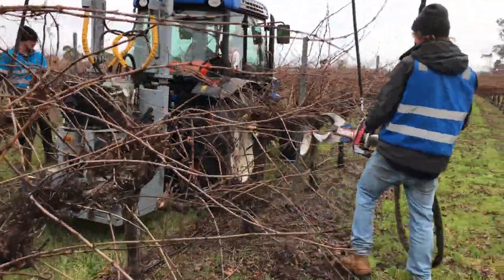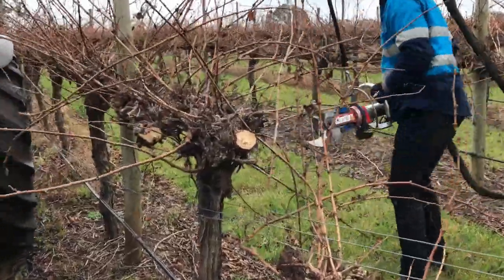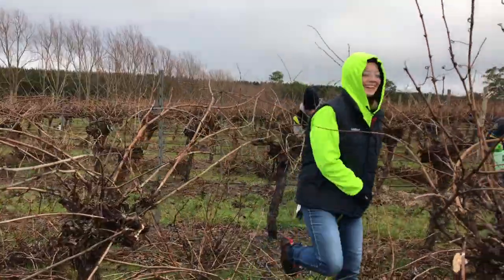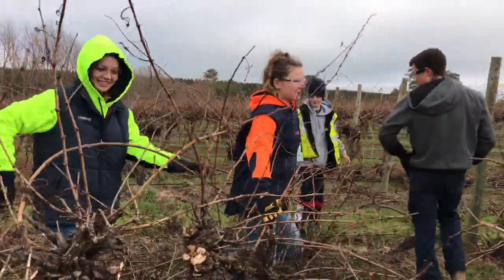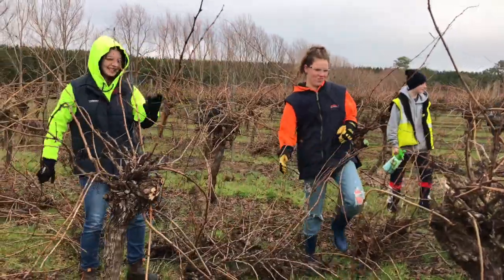The guys with the machinery work in teams of two and they do the chopping — everyone else stands back. Then the kids come and help do the clean up, pulling all the cut bits off and putting them into the centre of the vine row so we can clean it up later.